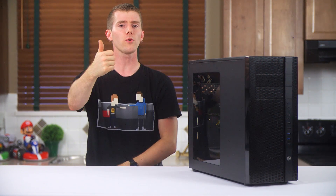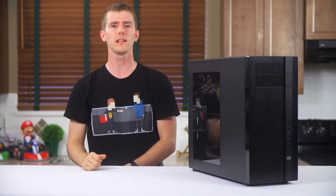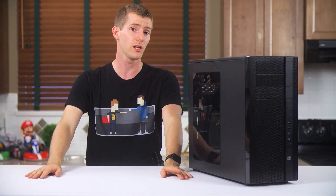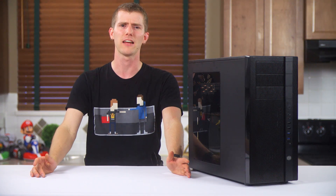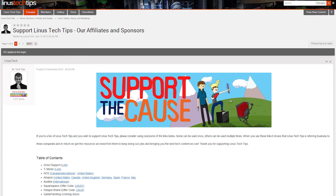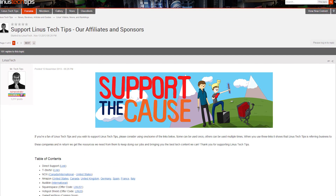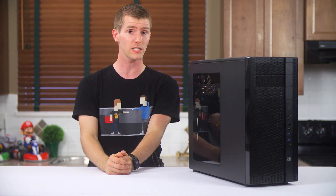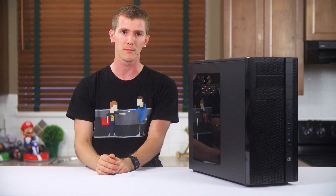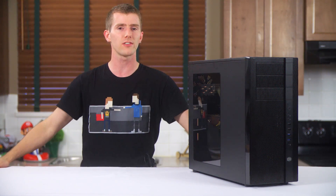Thanks for watching guys — like or dislike the video accordingly, check out the link in the video description for pricing and availability of this product. Check out the Sponsor Us link where you can become a monthly contributor, buy a sweet t-shirt, or change your Amazon bookmark to one with our affiliate code so we get a small kickback whenever you buy something on Amazon. I hope you guys enjoyed this video, thanks again for watching, and as always, don't forget to subscribe.